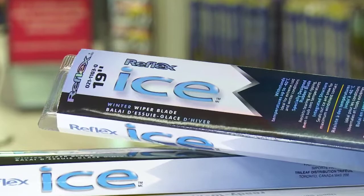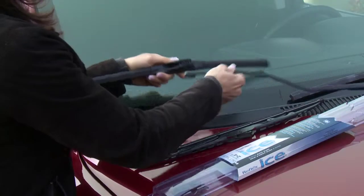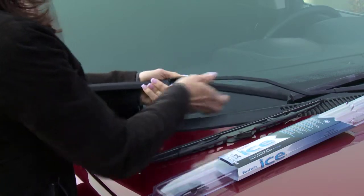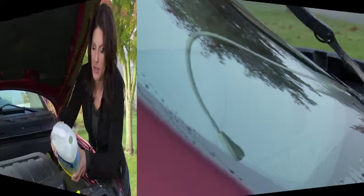Choosing a high-quality wiper blade like this Reflex Ice blade lets you keep your windshields clear all the way down to minus 40 degrees. You can see that there's a wedge shape to the blade's design. This premium feature prevents ice from forming on the blade, providing consistently clear visibility.